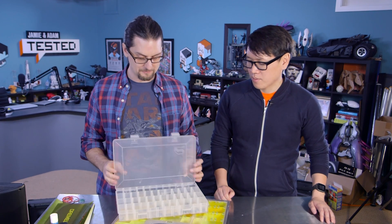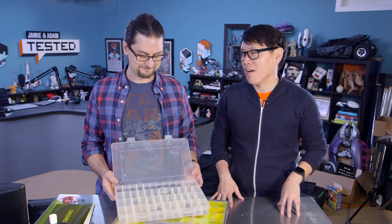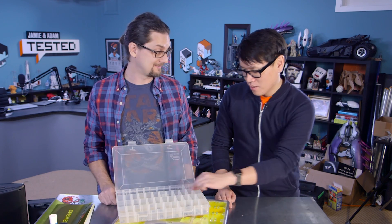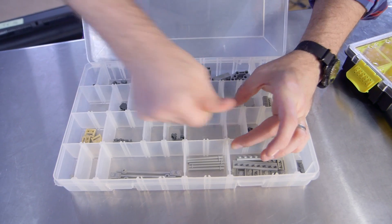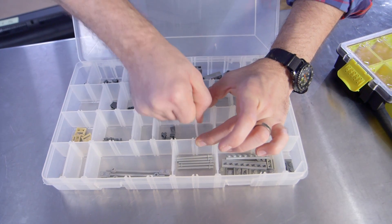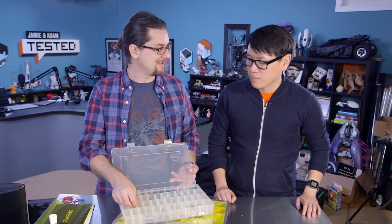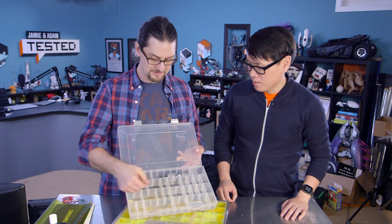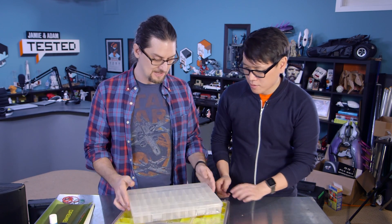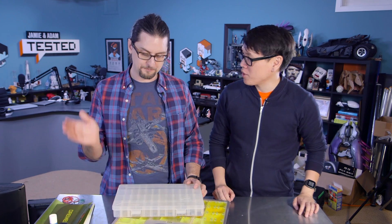I've been using these for many years for both Lego and small parts storage. When you're building a 5,000-piece kit, sorting kind of becomes important. They have lots of dividers and the real key is they fit really snugly — a lot of these boxes have dividers that come loose and all the parts slide underneath them. The dividers fit snug, and it's clear enough that you can see through the top to get an idea of what's in there. Flip it upside down, shake it around — no problem. Parts won't move from container to container.